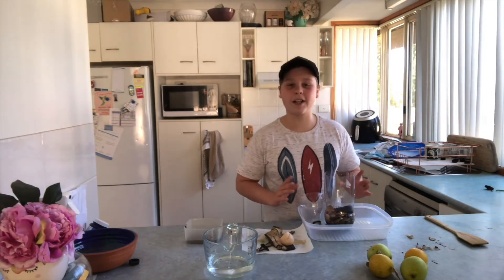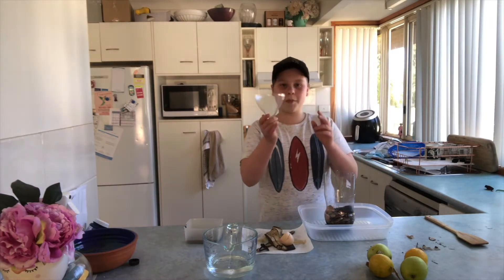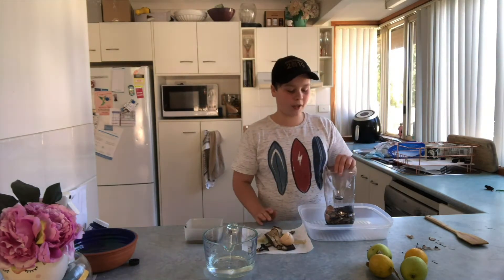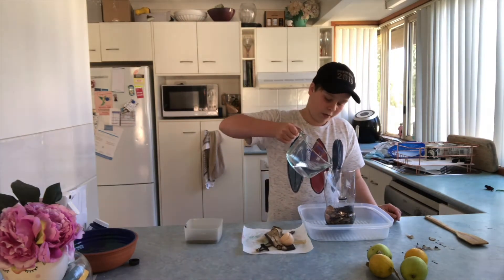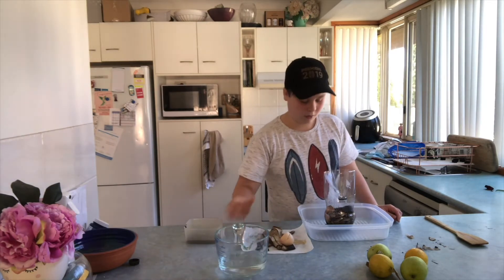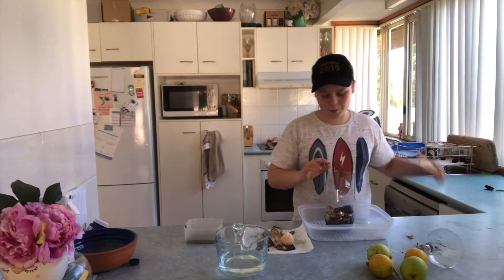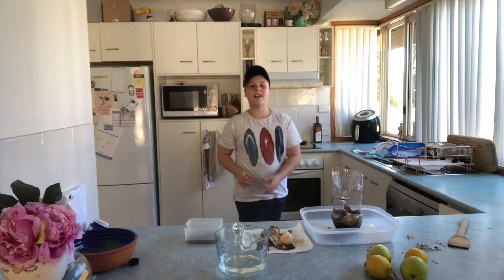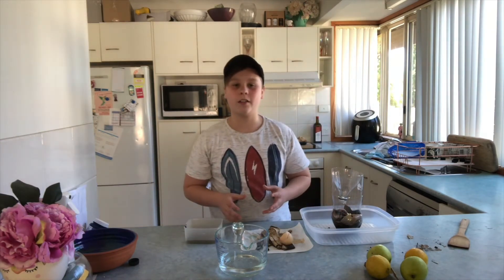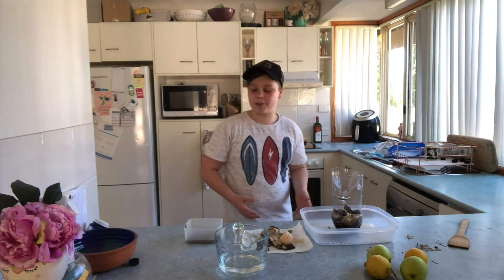You can put your compost in a sunny position in your house. You can also put the top of the bottle on top and use it as a funnel when you pour your water in every day. You can also give it a little bit of a stir. As the days go on, your compost should form bacteria. When all of your compost has decomposed, you can put it into your garden and use it as compost.